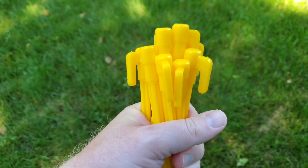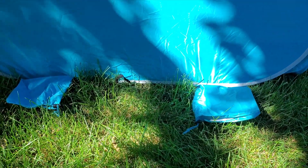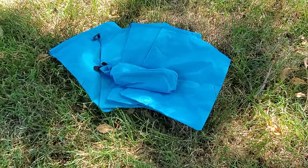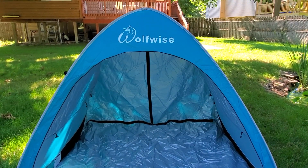You can use the included ground spikes to help keep the tent in place, but if that's not enough there are four sandbags attached to the bottom that can offer some additional help. If that's still not enough, there are an additional four bags included that can themselves be filled with sand and also used to hold the tent in place.